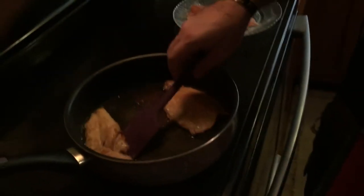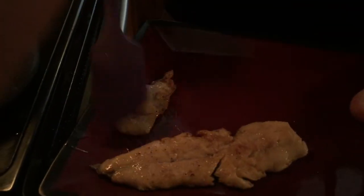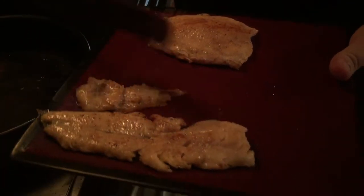Alright guys, just pull them out and stick them on a plate — almost falling apart, that's what you want. Look at that. Smelling amazing.